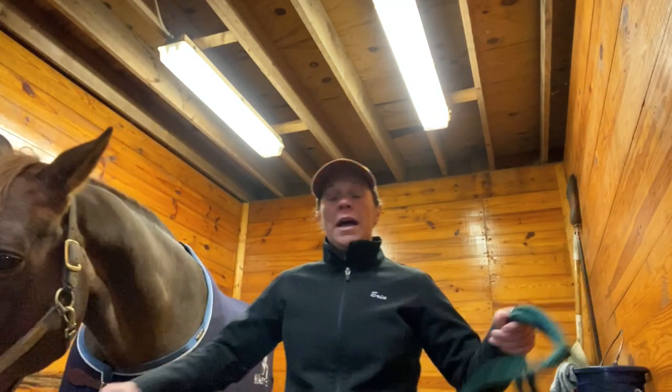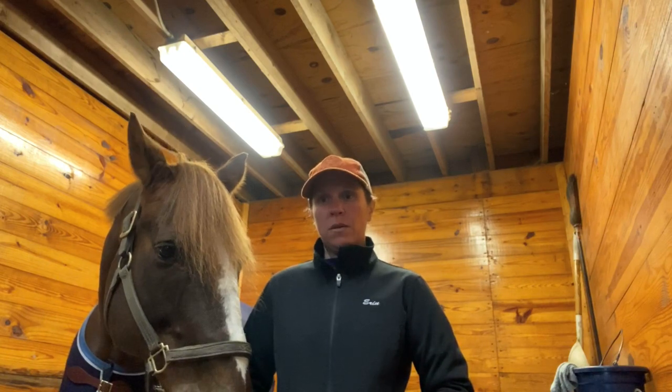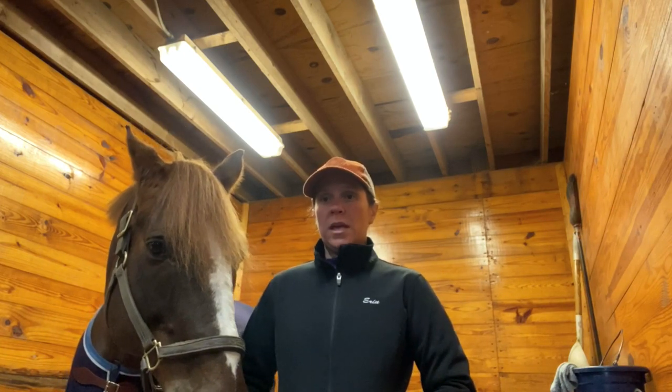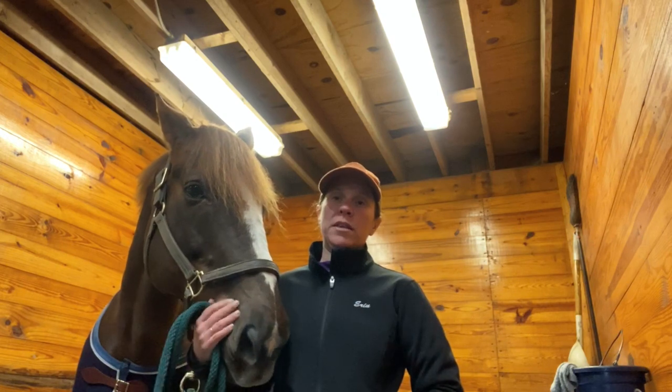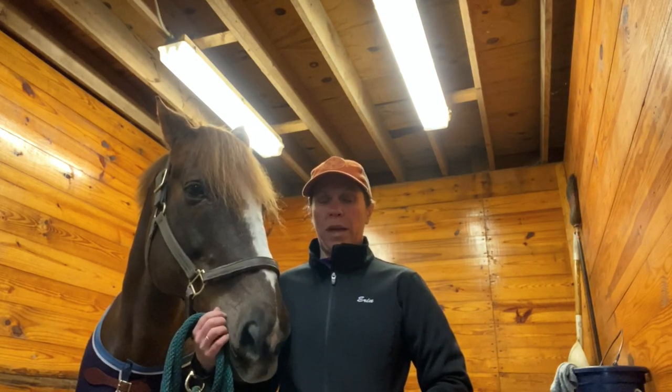Hey everybody, I am Erin Gall from Equine Detailing. I am a professional equine body clipper and a Wahl brand ambassador, and I am here today with my buddy Gooch at Kilcarn Farm in Millis, Massachusetts to discuss some winter coat care basics.